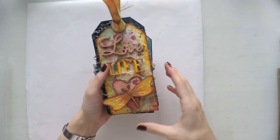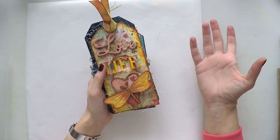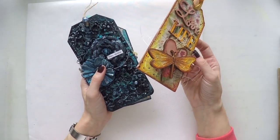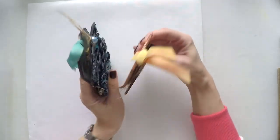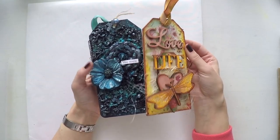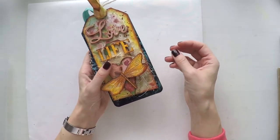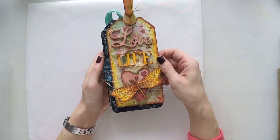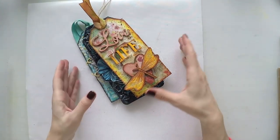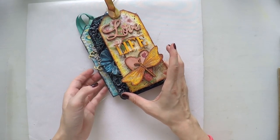So that's all — let's see the tags now. Some people ask me how I store my tags. I haven't found the miracle recipe for that because they are super 3D and bulky; I just put them on a shelf like books. If I don't use them to decorate the house there's no space, so it's not easy to store them. Another idea I have is to put them in a box and store them like that.